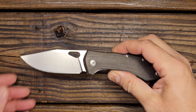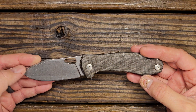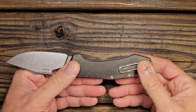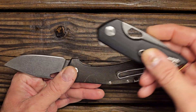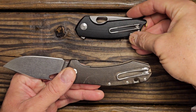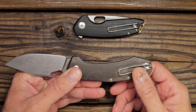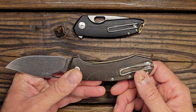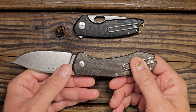This particular variant has micarta handles — or scales — which I really like. It also has the wire clip, as does the Tribeca, and I'm a fan of that wire clip. It fits in the pocket really well and just functions very well.